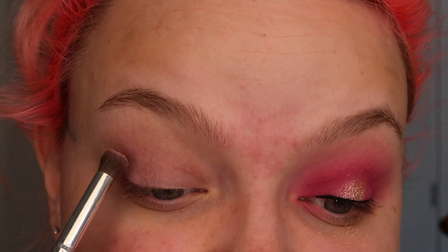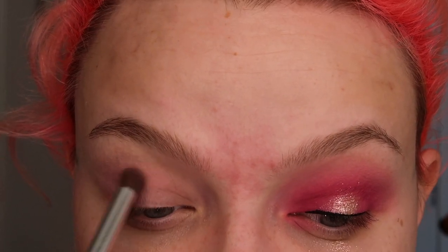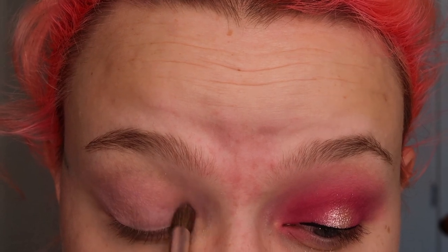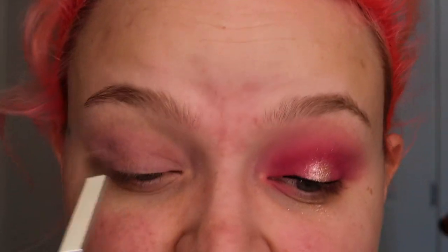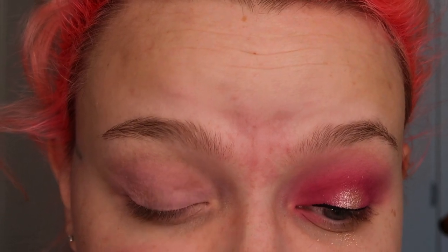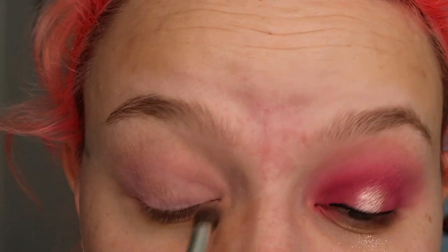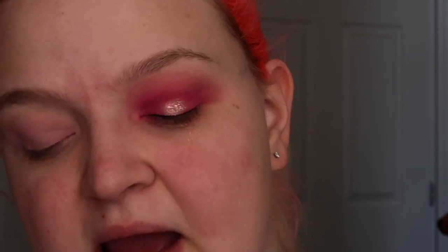This eyeliner is irritating me, but I will try my best to even it up. You guys know how it is — I'm going to put lashes on, so typically after lashes are on you can't really tell. The lighting looks a little funny, but it's really true to color. This is my first time using this palette — this is the ColourPop Ooh La La. Could you use just this palette? Probably.